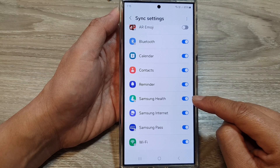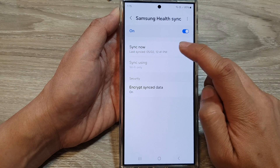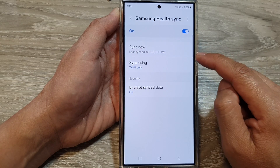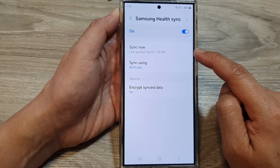If you want to immediately sync Samsung Health, you can tap on the left-hand side panel and then tap on Sync Now, and that will immediately sync your health data to the cloud and from the cloud back to your device.